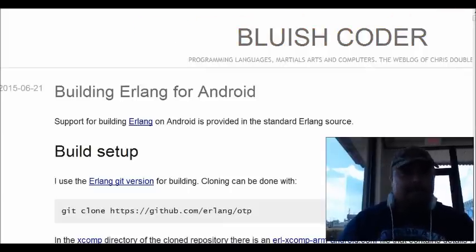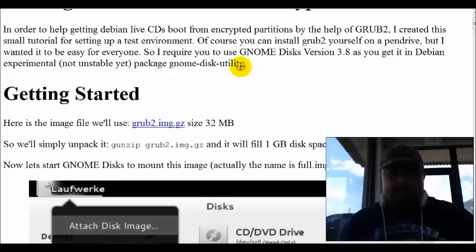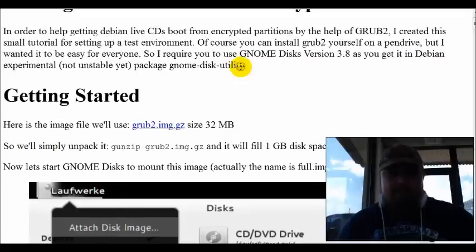All right guys, on this next site we're going to talk about Looting Live ISIS on LUKs slash DM-Crypt from Grub2. Once again, probably something I've shown before, however, like I said, we're going in alphabetical order. I know there's a few on there I haven't ever shown.